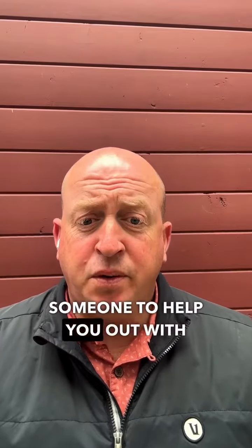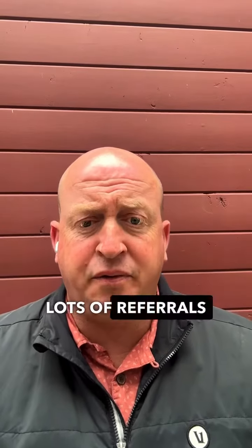If you need someone to help you out with your sprinkler system, please DM me as I do have lots of referrals that I can send you. Have a wonderful day.